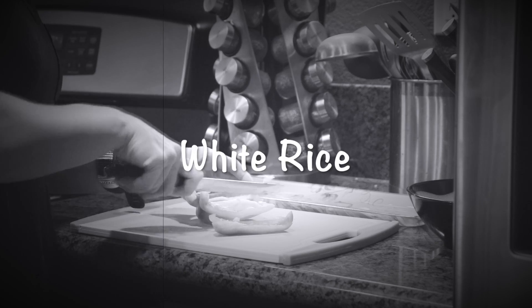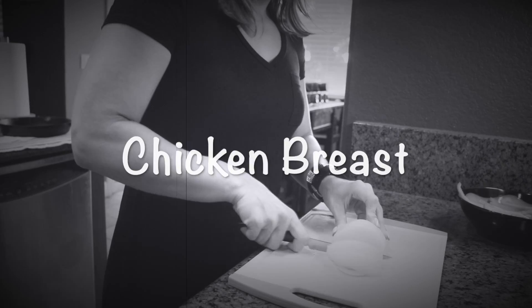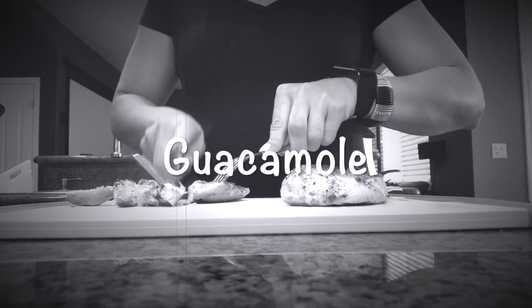For this recipe you will need white rice, black beans, fajita veggies, chicken, lettuce, reduced fat cheese, guacamole, and any salsa that you like.